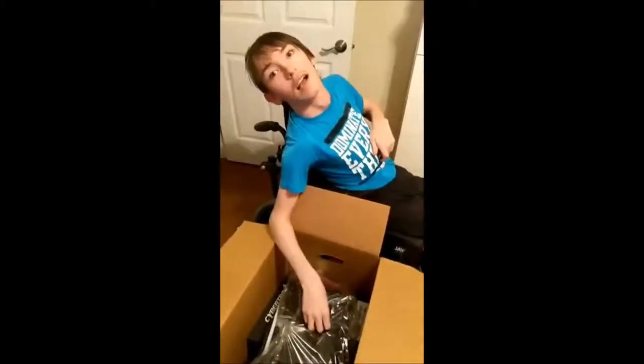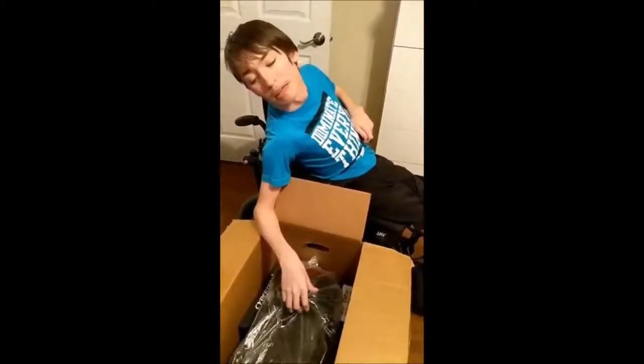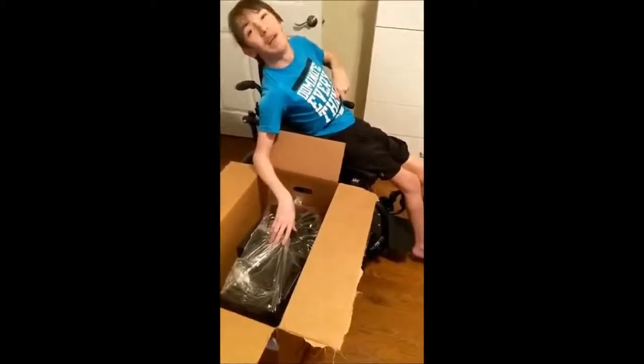There she is. I don't know how to comment on this — you can just type in the chat. You should be able to type in the chat. Bob says hey Tyler, hey, love you.